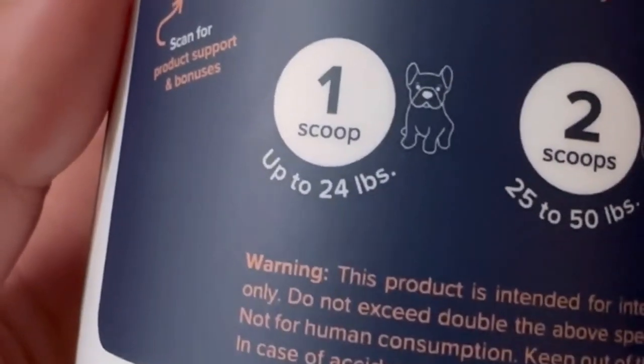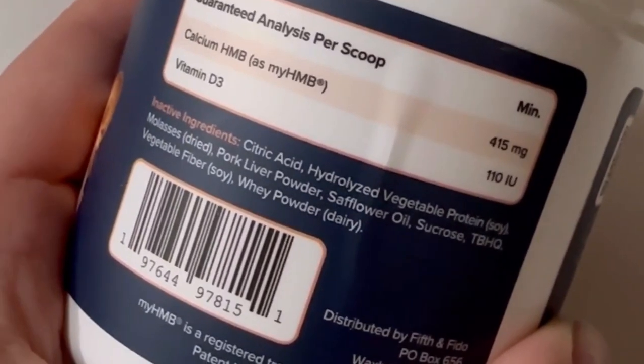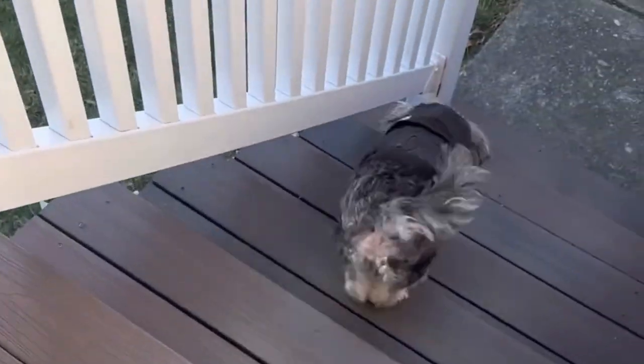This is the bottle if you guys want to go ahead and screenshot it. It is also super good for your dog — it has no GMOs and no preservatives. We just want our dogs to be happy and healthy and be able to run and enjoy the things they like to do.